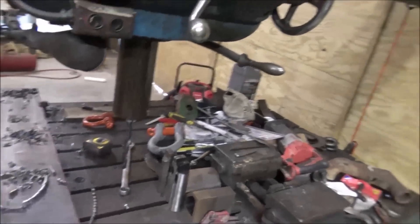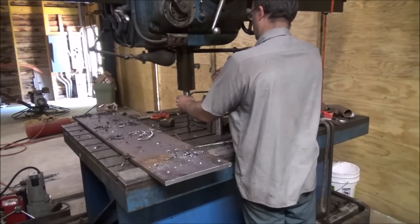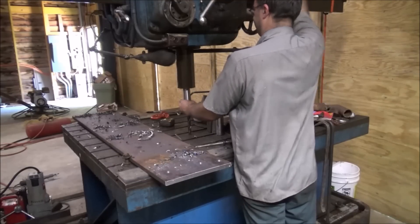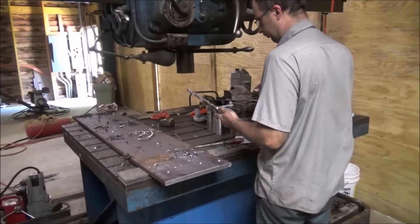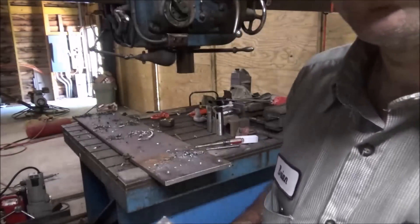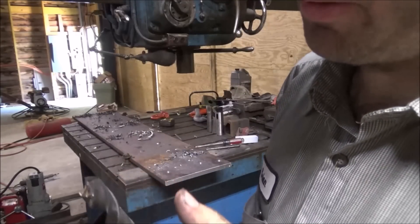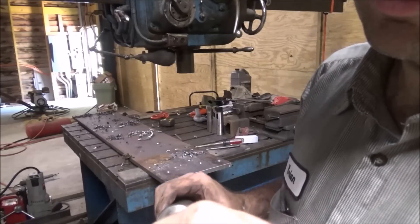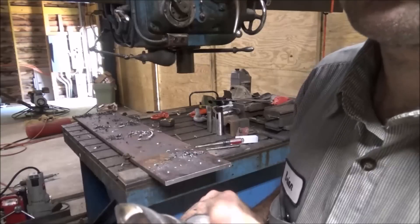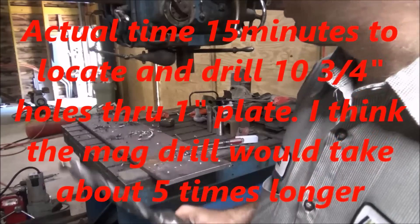Let's check out the spiral point. No signs of chip welding. Still got a nice sharp edge. That's getting it done.